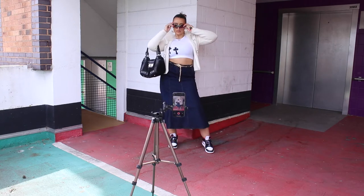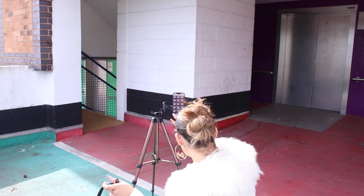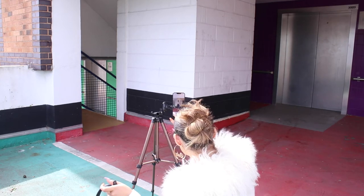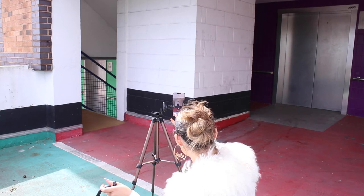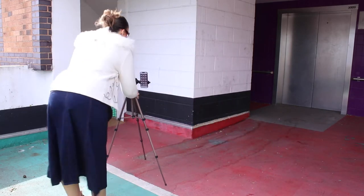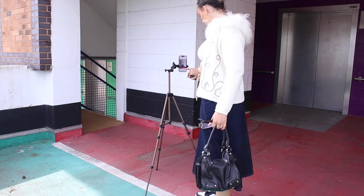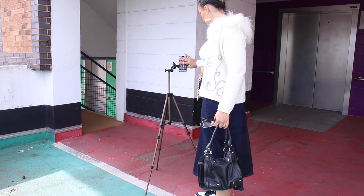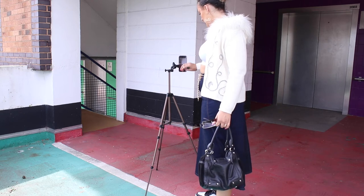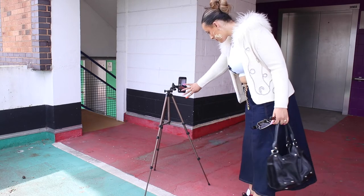I just want to talk a little bit about lighting. You can see the sunlight is coming through in the bottom left — what you want is direct sunlight coming through but not where you're standing, so you want loads of sunlight in front of you but you want to be in the shade. You never really want to shoot in direct sunlight unless it's golden hour, because normal sunlight is just not flattering — you'll have loads of shadows on your face.